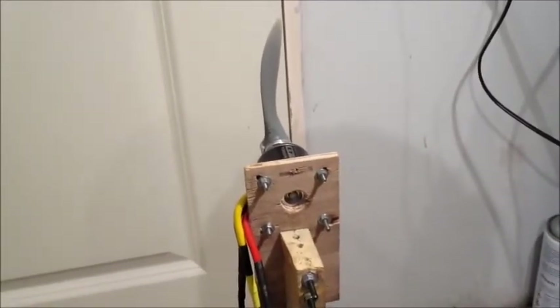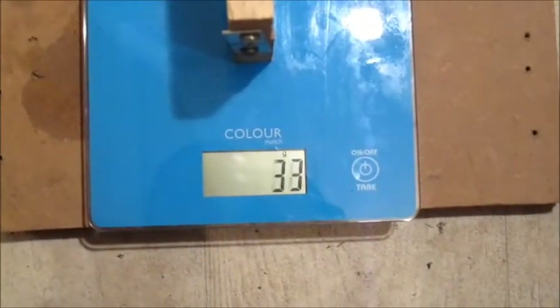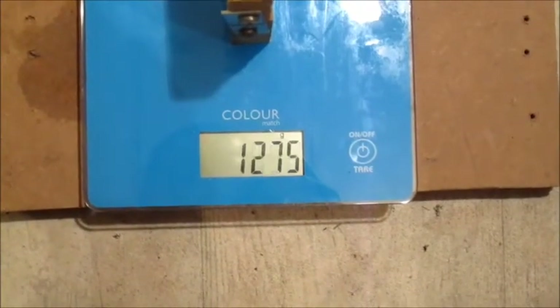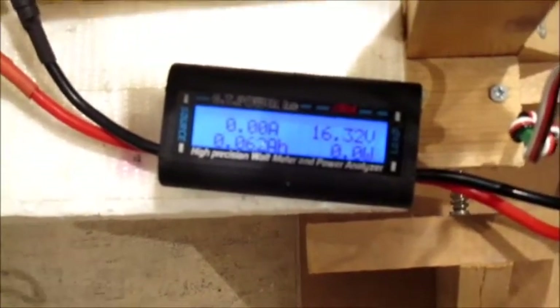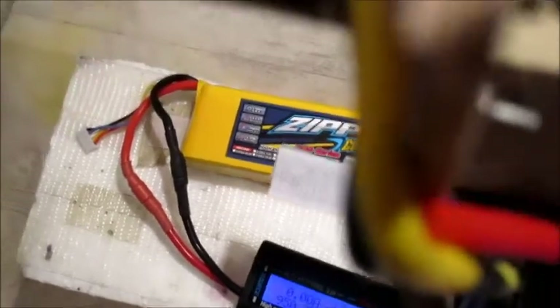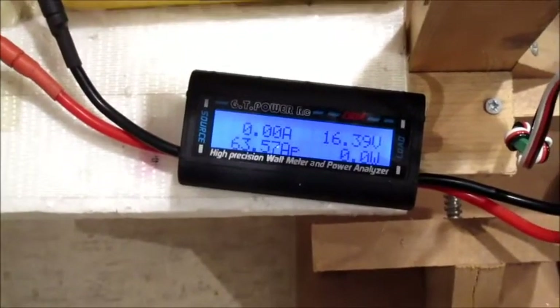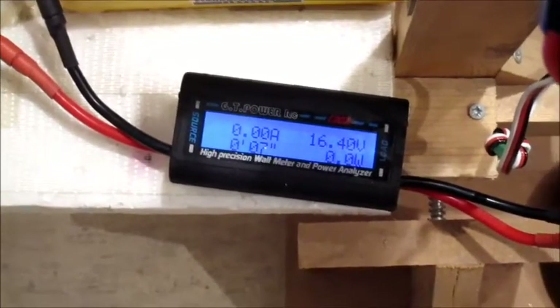I thought I'd try this prop because on 4-cell it would probably pick up a lot more speed. It's an 8x10 APC gas prop, still on the same 4-cell. You can tell it's an 8x10 — it sounds so different, and it draws so much more current. That's on the limit. It will turn an 8x10 but draws so much more current. The thrust is quite a bit down as well, though it might pick up in the air.